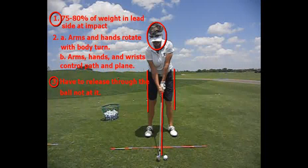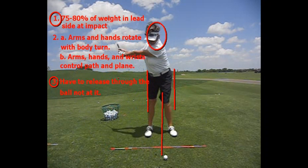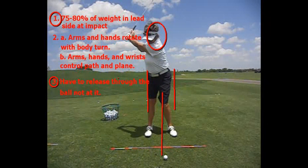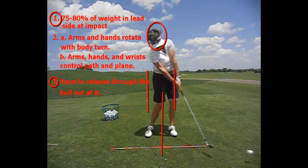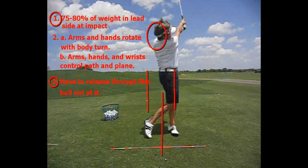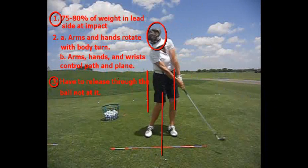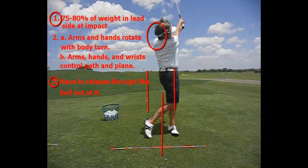So number two is arms and hands rotate with the body turn. Watch the arms and hands rotate as her body turns. And then as she comes back through, watch your arms and hands rotate as she turns through with her body. Number two B is that the arms, hands, and wrists control the path and the plane of the swing.